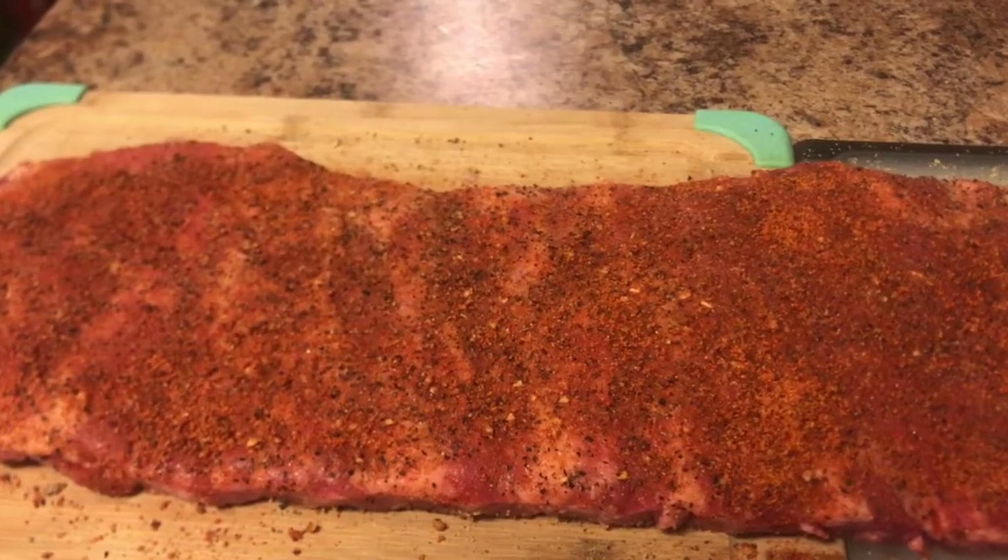Leave it sit for another 15 minutes to reabsorb everything, then wrap it and put it in the refrigerator overnight for 12 hours. I just took the ribs out of the fridge — they've been seasoning overnight for about 12 hours. Normally I'll just do them for 30 minutes and then throw them in the oven, but I wanted to season them longer and see if that made a difference.